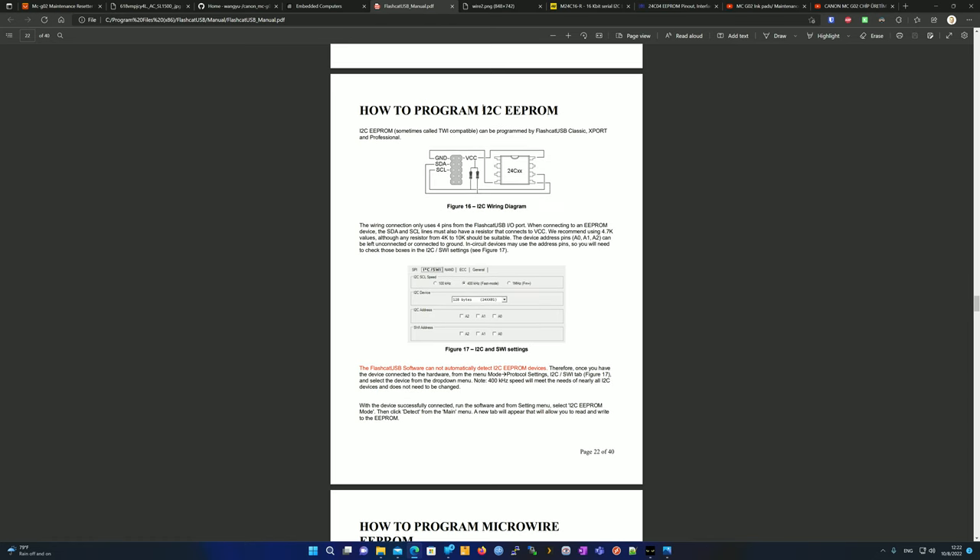Let's go to the manual. We're going to be using I2C — that's the protocol this chip uses. The wiring only uses four pins: VCC, ground, SDA, and SCL. When connecting to the device, you need to connect the SDA and SCL lines each to a resistor. These are called pull-up resistors because they're connected to VCC.